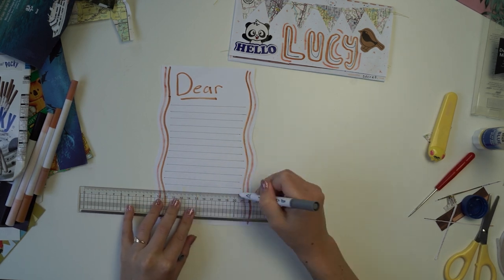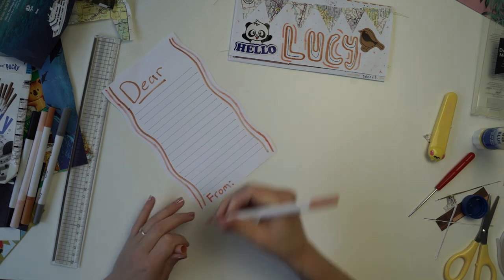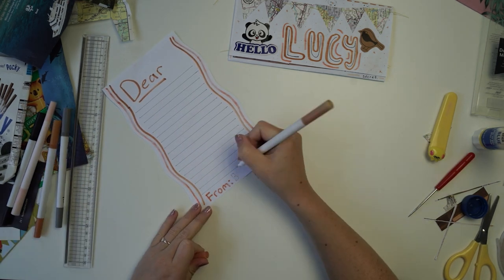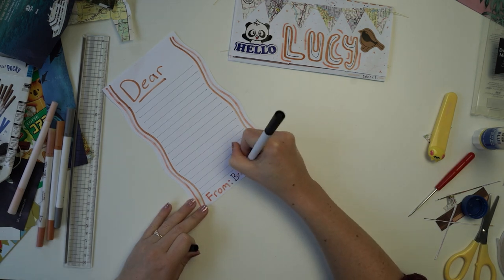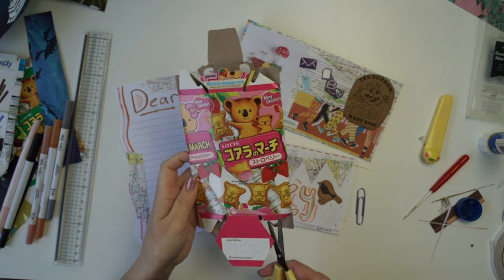I got a typewriter, which made it a lot easier. I'm also very dyslexic, so I would usually type out what I wanted to write first, and then write it down if I was going to handwrite the letter.